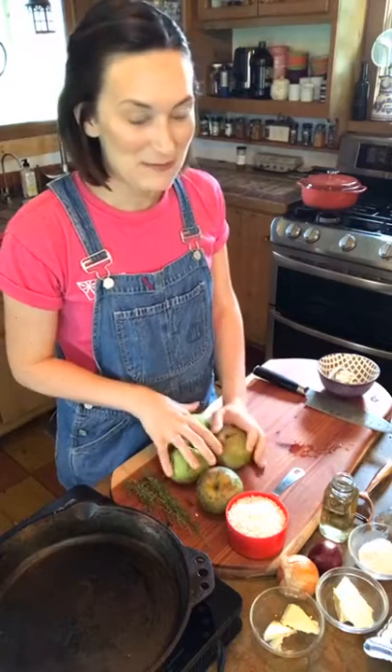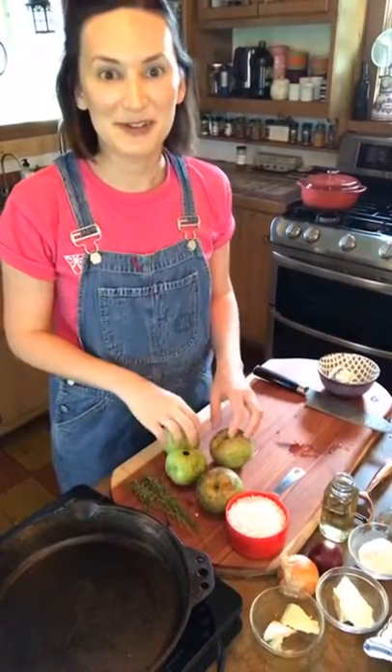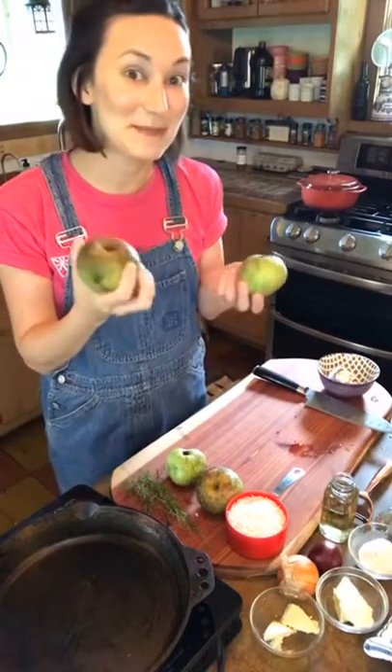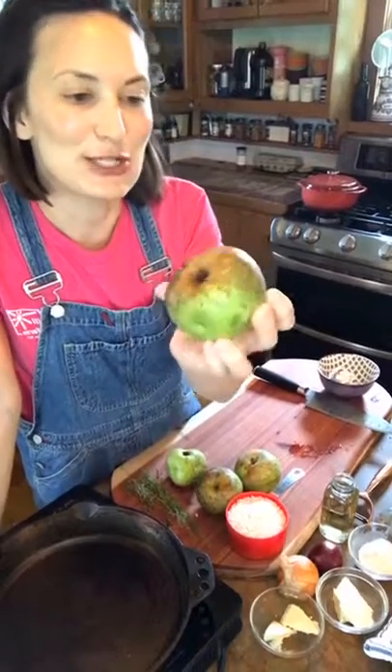Let's start off with a couple of things. I have apples here on the farm, and our apple tree makes the ugliest apples in the world. They're pretty ugly, but they taste really good — just goes to show, you can never judge a book by its cover. I'm not sure of the variety, but they taste like a Granny Smith. They're super delicious and a little bit tart.